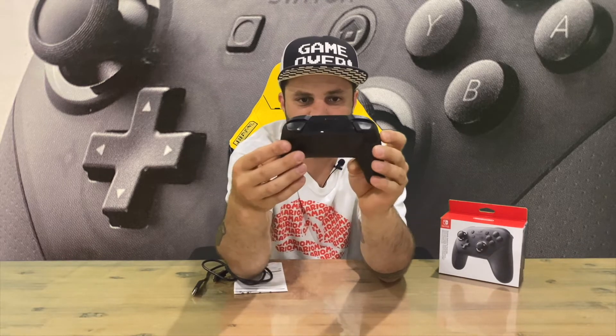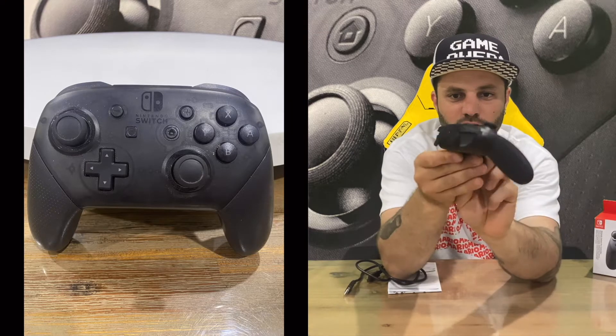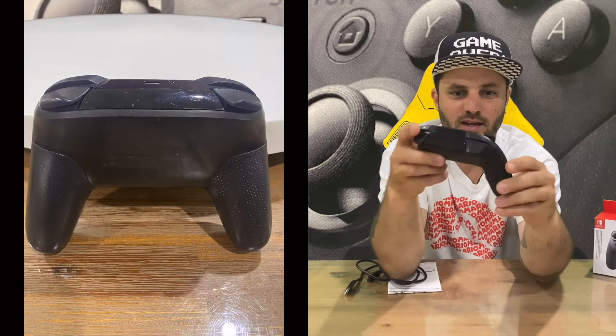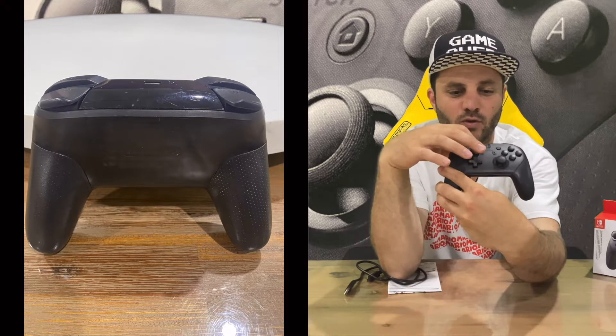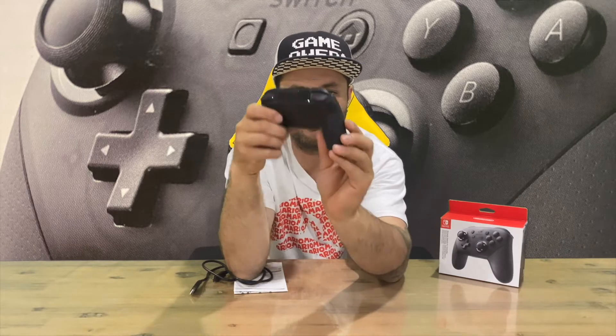On top you charge it up, and on the bottom it tells you what player you are. You've got the triggers on top, the two analogs, the d-pad, the plus, minus, capture, and home buttons, and you've got the ABXY on the front there.